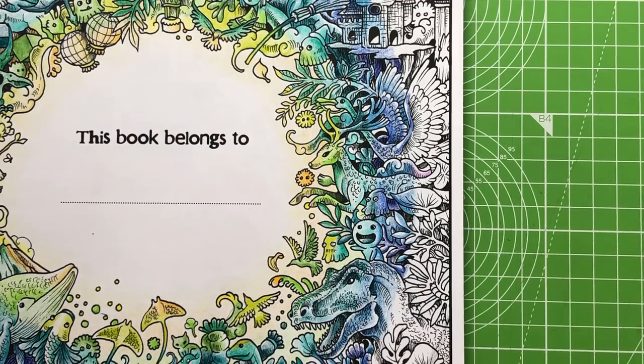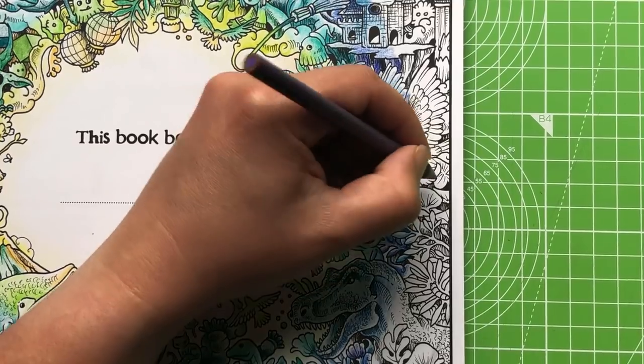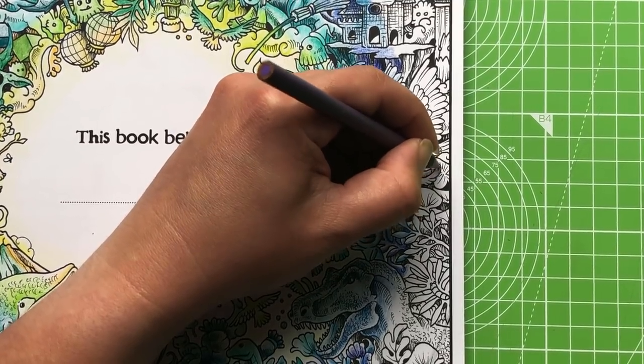Just make sure that you are picking out your colors carefully and everything will be absolutely grand.